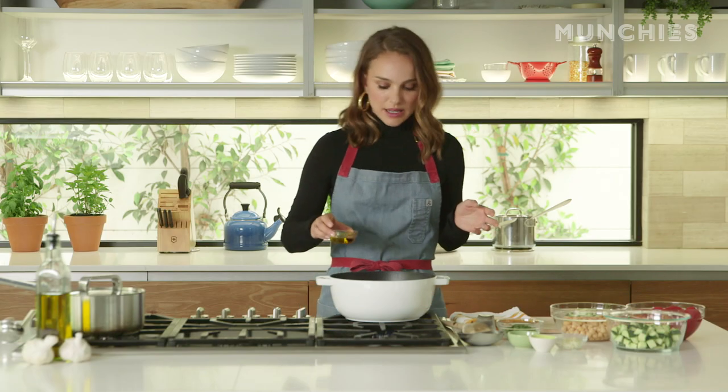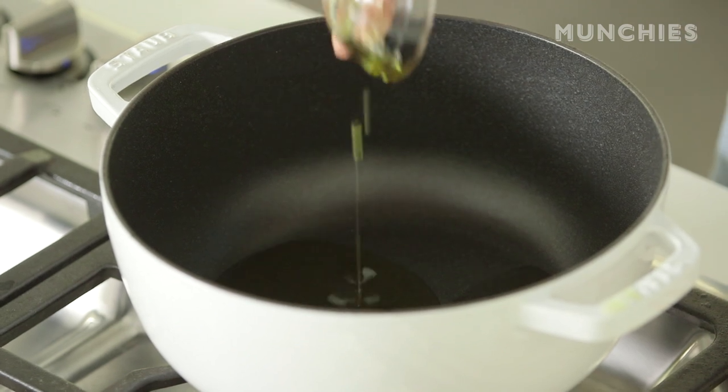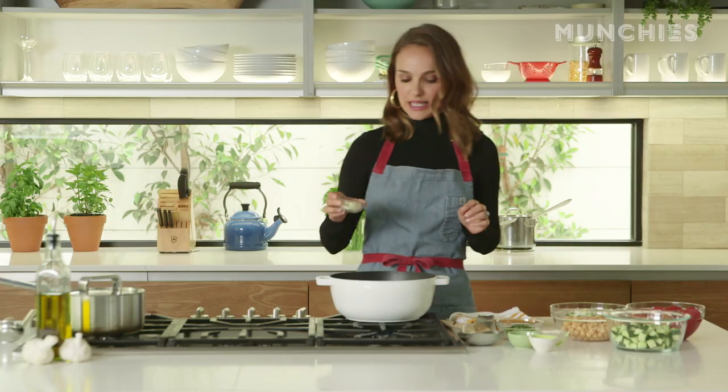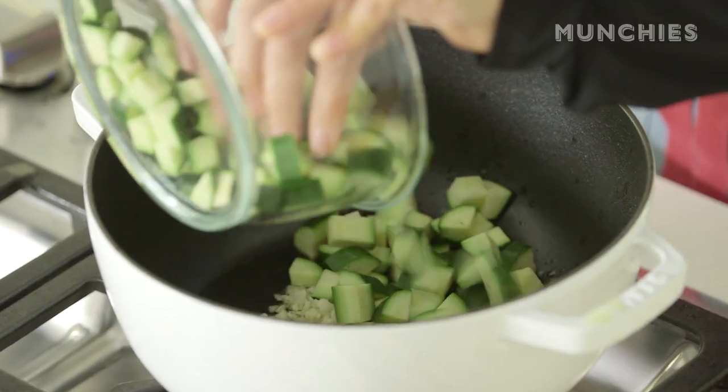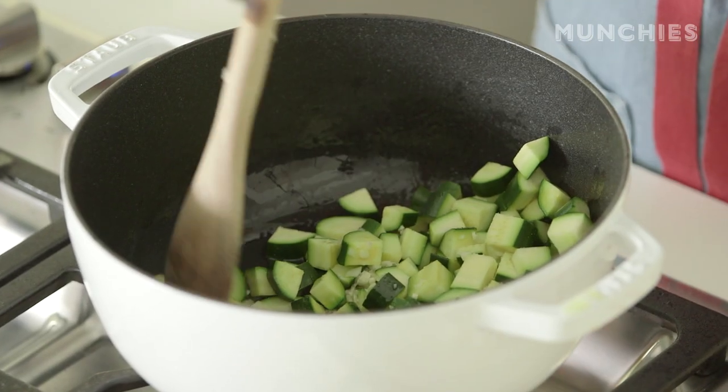So the pot is heated, and you just pour in your olive oil, and garlic, and some zucchini. Salt on. I like salt.